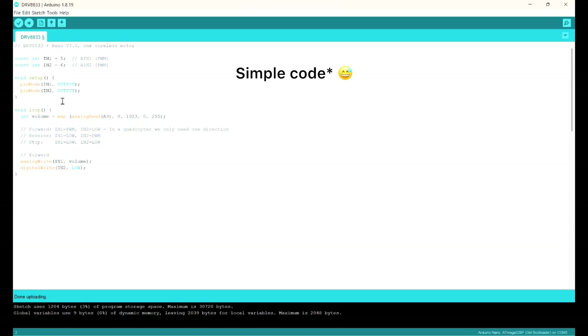Here is the very simple code. I defined digital pin 6 of the Arduino as dedicated to input number 1 of the driver, and the same applies to the other pin. In the setup section, both pins are set as outputs. In the loop, I read the potentiometer value from analog pin 3 as an integer — the analog-to-digital converter gives values from 0 to 1023. I then map that to 0 to 255, which is the PWM range.